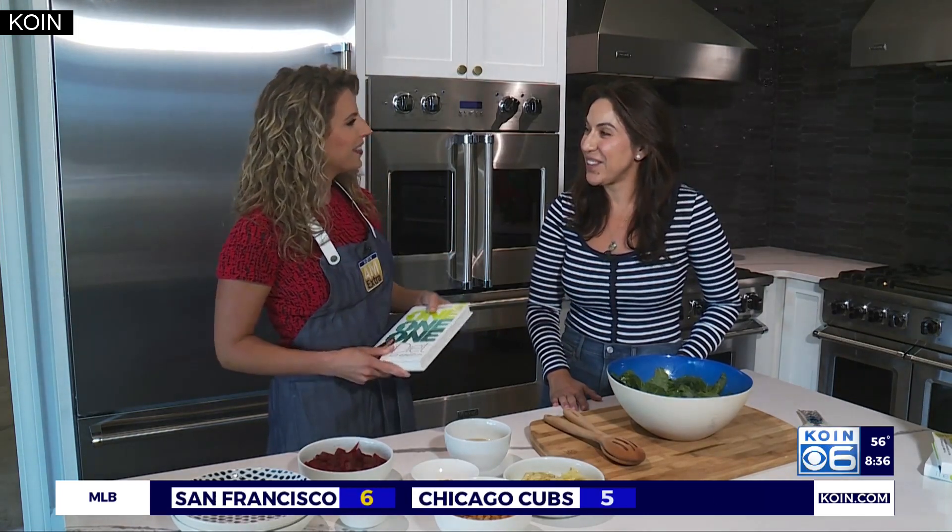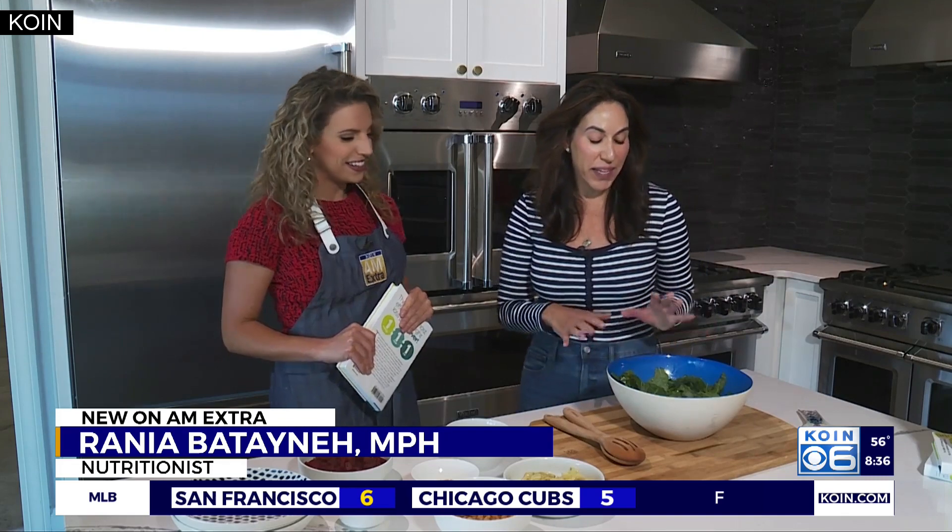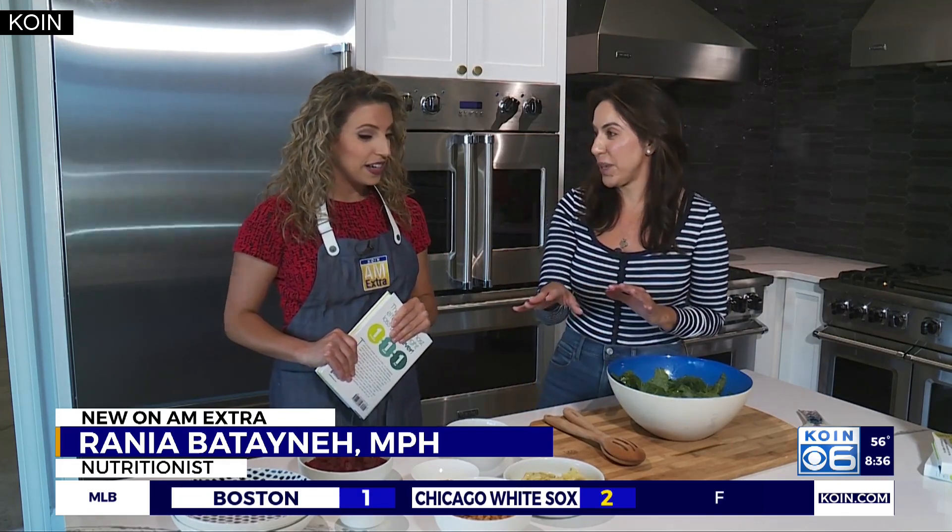So good to see you. Thank you, Emily. Good to see you too. So tell us, what are we making today? Today we're going to make a kale salad with crunchy chickpeas. This is a vegan dish — it's plant-powered, and it's got a lot of color and tons of nutrients and antioxidants.